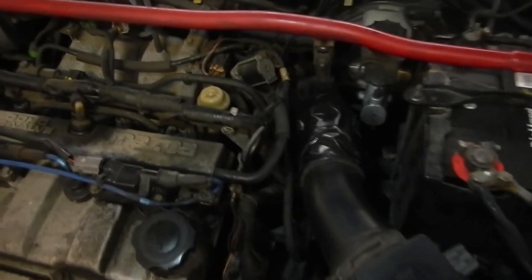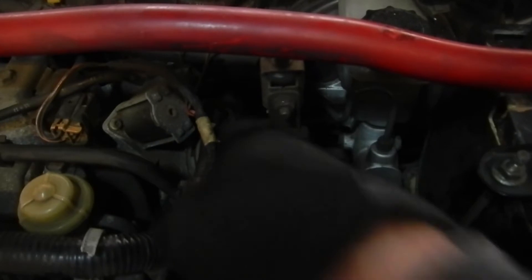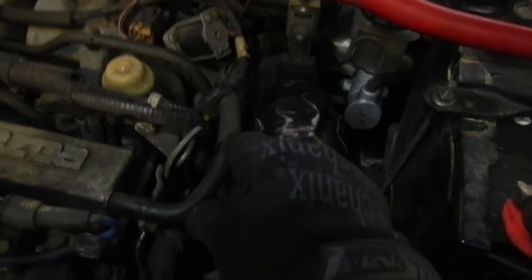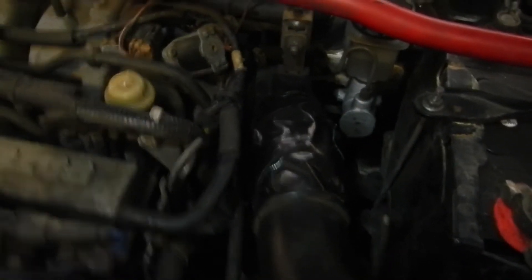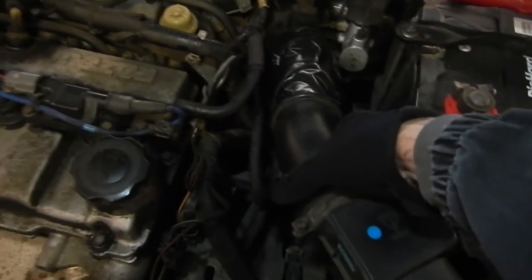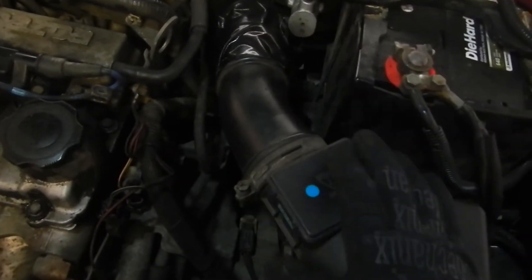Quick overview of what we have to do to get the old one off. There's a banjo clamp right here, and then there's a banjo clamp back here. We'll have to take this off — it'll just lift off. This hose will pull off, and my new one came with a new hose. Yours may or may not — if it doesn't, just reuse this hose. This is really stuck on mine, so I may need to loosen this up so I can get in there and really jiggle it off.